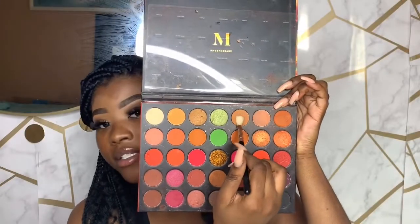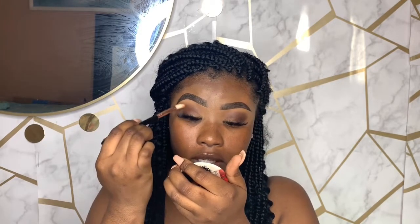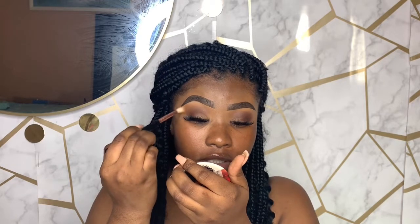I'm going to take the shade Savage and use it as a transition shade to blend out the previous dark plum shade, so everything looks smooth.